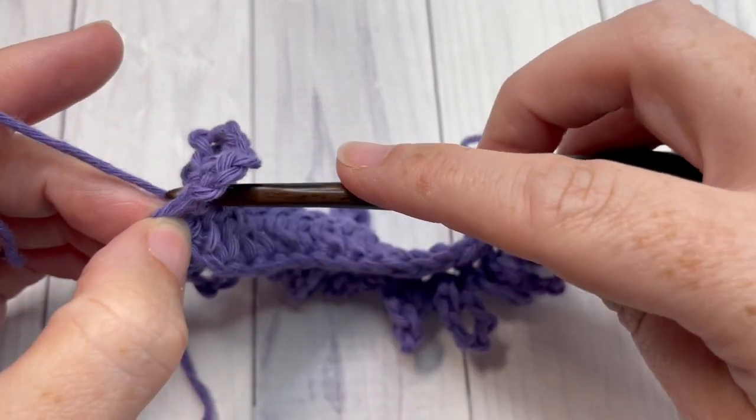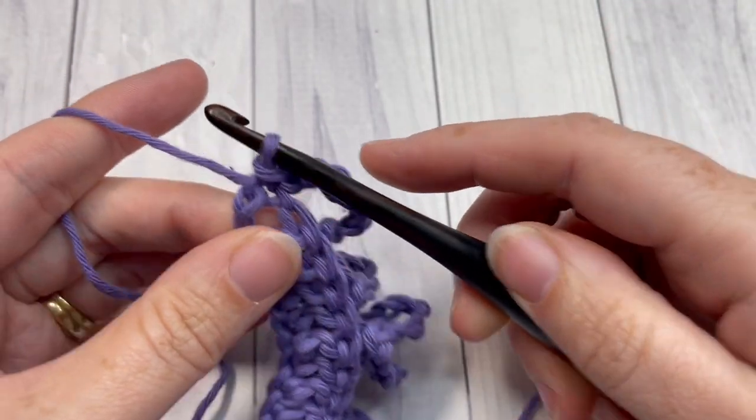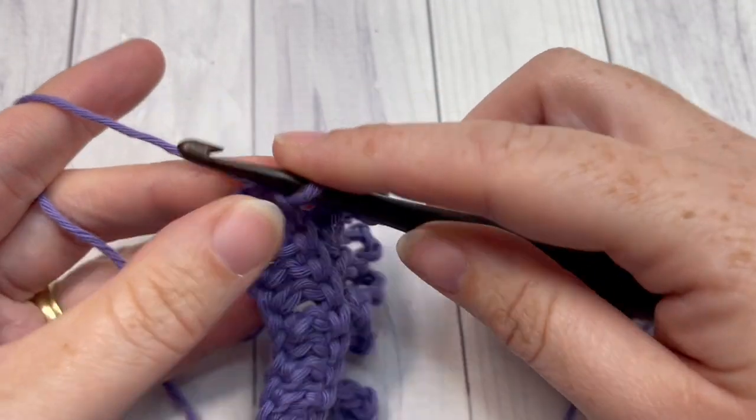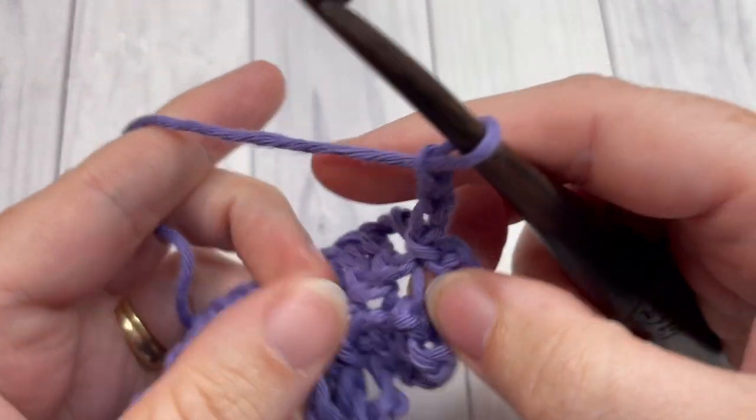Once you've worked all the way across row two, slip stitch into the top of your chain three — that can be worked under both loops. You're then going to chain three and turn your work.